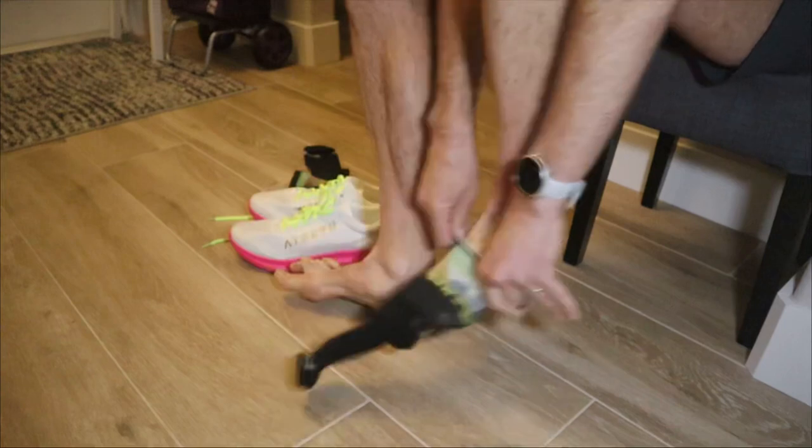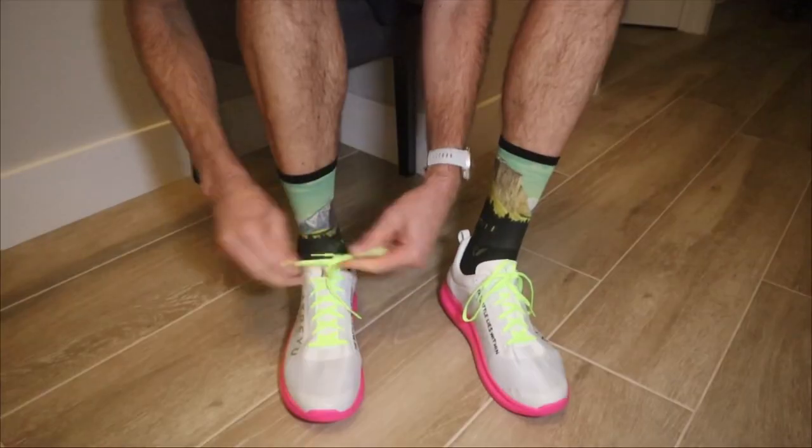I am excited to run in these new Atreyus, and because it's a special occasion, I also have a new pair of Swiftwick socks. If you guys haven't tried Swiftwick socks, I've got a link in the show notes below.